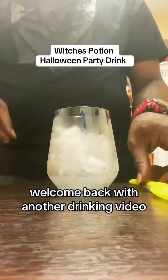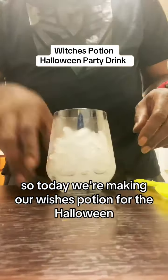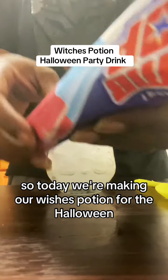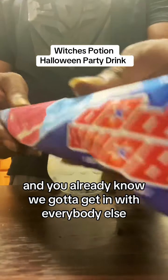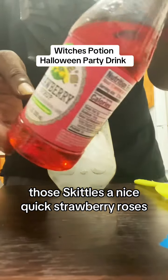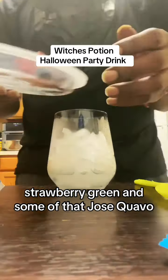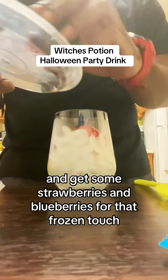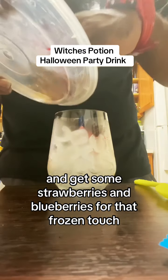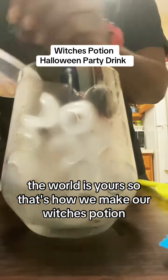Hey drinkers, welcome back with another drinking video. Today we're making our wishes potion for Halloween. You already know we gotta get in with everybody else, so make sure you take that, pop those Skittles, a nice quick strawberry — roasted strawberry — green dance, and that Jose Cuervo to get you lit baby. And you get some strawberries and blueberries for that frozen touch, anywhere you want to go about it — the world is yours.